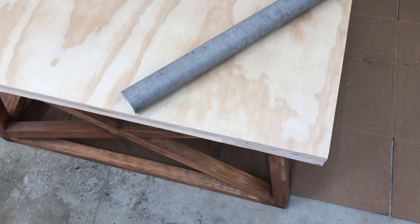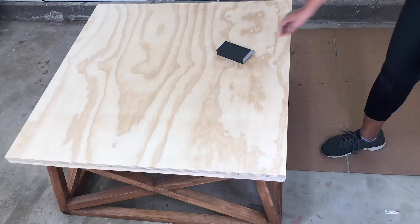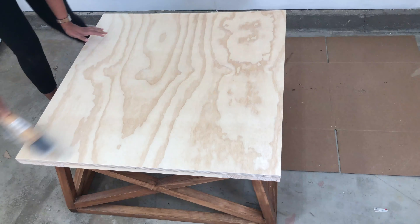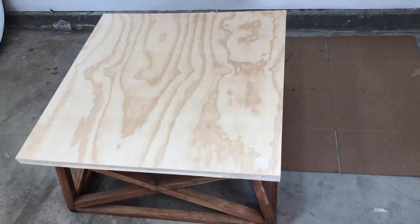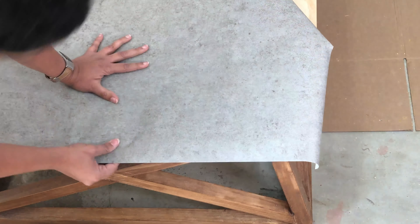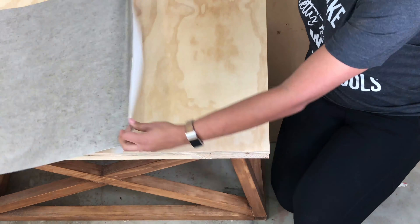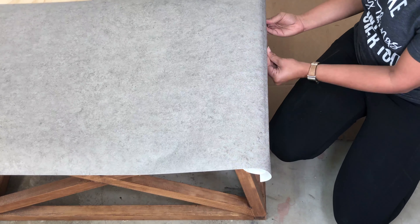The next day I used my circular saw and cut off about an eighth of an inch on all sides to ensure the edges were perfectly straight and equal. At this point, if you wanted to, you could stain or paint your top. However, if you do that I would highly recommend adding 1 by 2 trim all around so you can cover the edges.